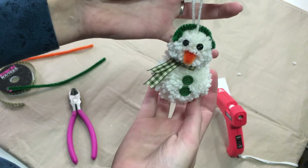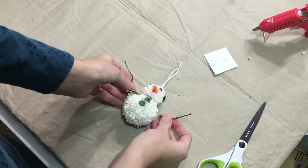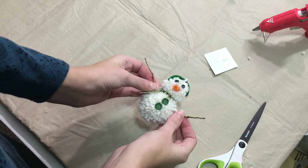Now he just needs his arms. I cut mine to a good length and now we'll just hot glue them on. I'm so glad that you joined me today for another Christmas Crafts and Chats. I hope I get to see you again tomorrow. Merry Christmas!